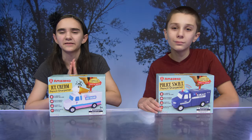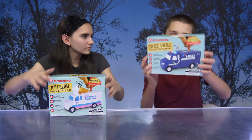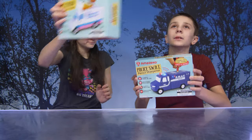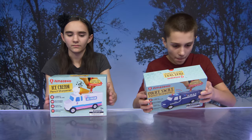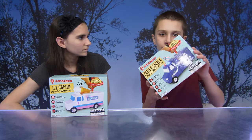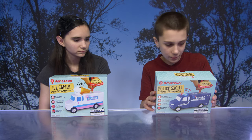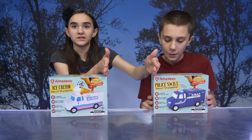Hey guys, so today we have these awesome pencil sharpeners. They are from Amazako, and we have the ice cream truck and the SWAT police truck. They also have a fire rescue truck as well — it's here but it's invisible.